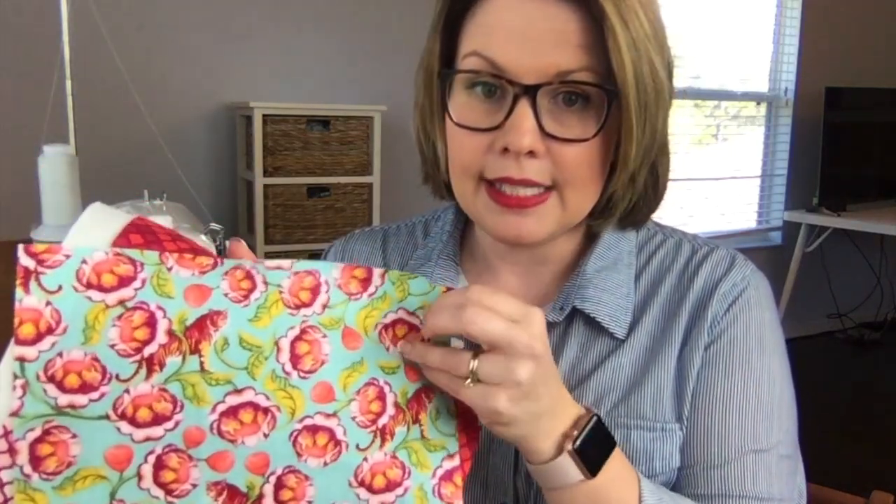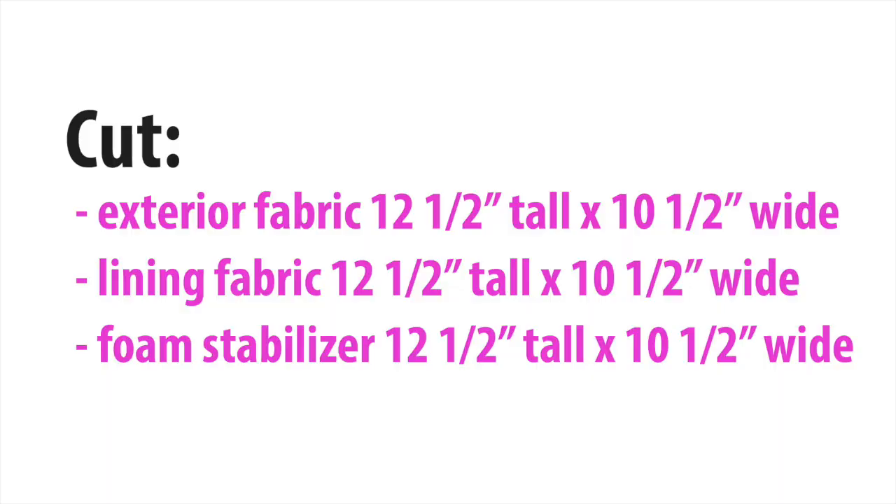I'm going to start with two pieces of fabric — my exterior and my lining fabric and my foam stabilizer piece — that are 12 and a half by 10 and a half. The first thing we need to do is baste these together, then quilt them, and then cut out our pieces that are six by 10. The reason why my pieces are a little bit larger is because in the basting and quilting process, sometimes you lose a little bit of space.